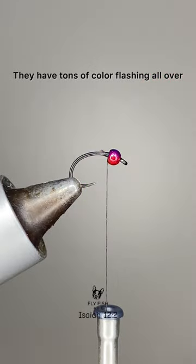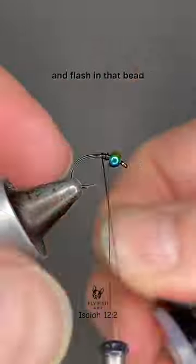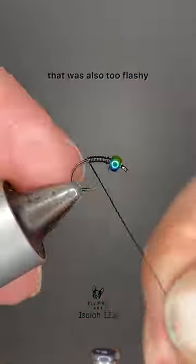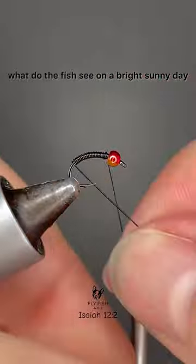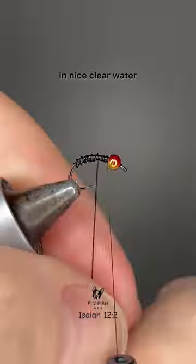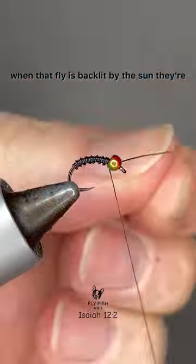With all that color and flash in that bead, I didn't want to tie a fly that was also too flashy. So I thought, what do the fish see on a bright sunny day in nice clear water when that fly is backlit by the sun? They're going to see just a silhouette.